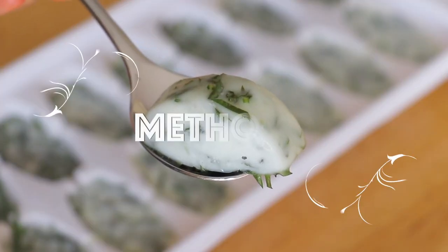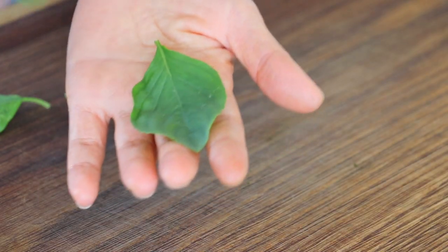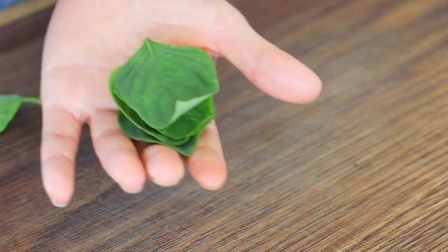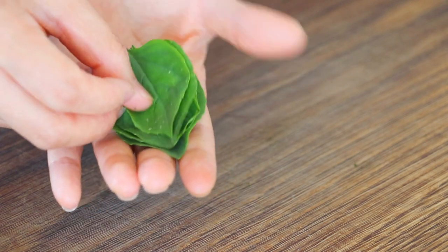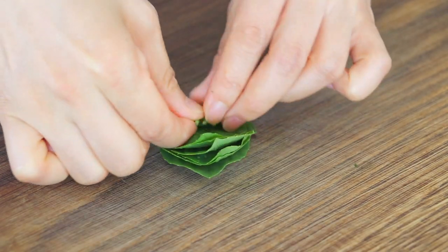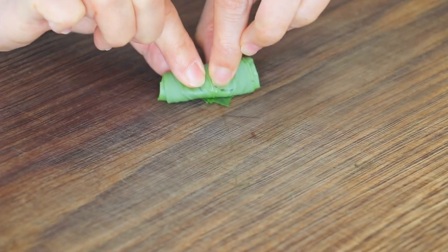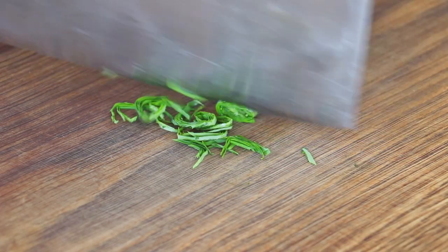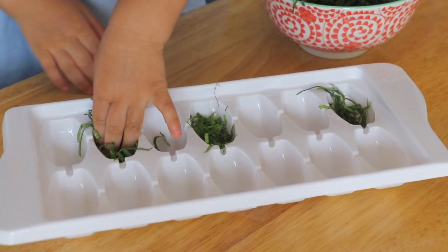Method 4: freeze basil in oil. Place the basil leaves on top of each other, then chop it up. Put the basil leaves in an ice cube tray.